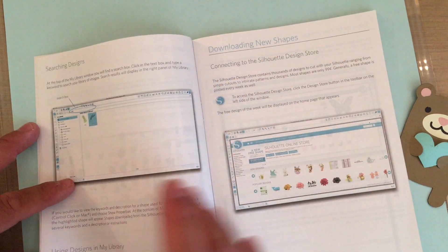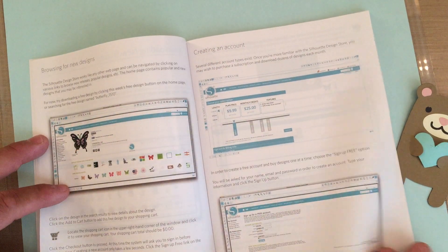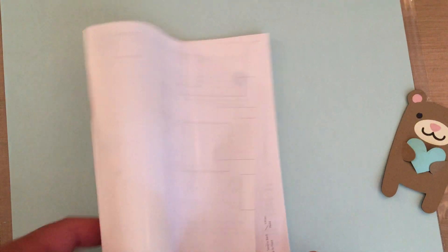There are hundreds of things you could do with this machine. It comes with images already, and tells you about downloading shapes and the basic information of how to use it. Honestly, if you're just die cutting, everything you need is there.